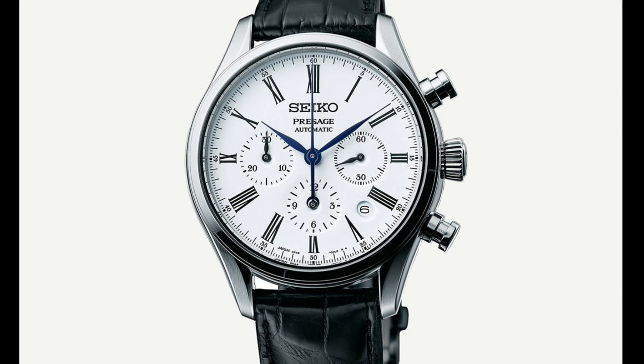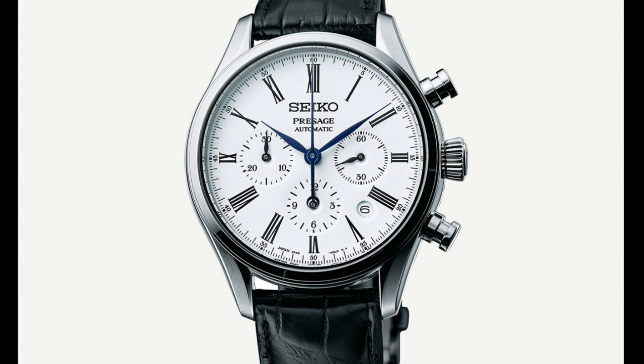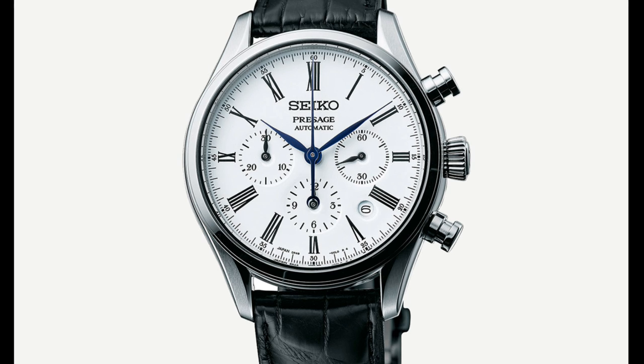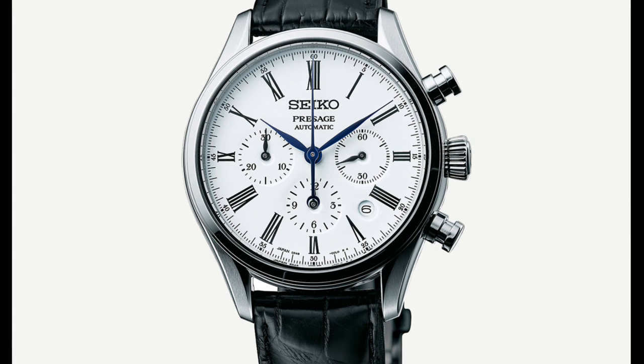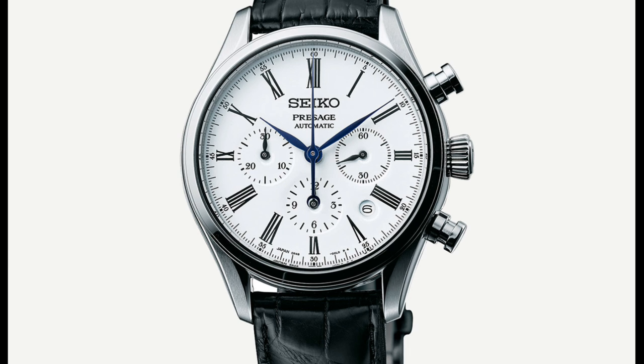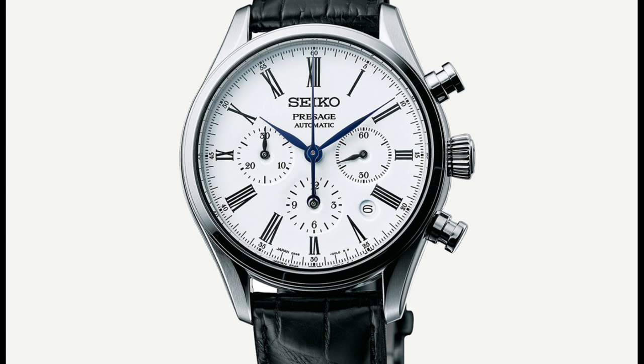It also has a 45-hour power reserve. One very interesting thing is that unlike the version it's based on from last year, this watch is not a limited edition, so you can get hold of it easily. It features a tricompax layout on that beautiful enamel dial. With Roman numerals, this is very much a dress chronograph, with an alligator strap and beautifully blued hands. The only thing I might have removed is the date — while practical, I don't think it's in keeping with the style of the watch.